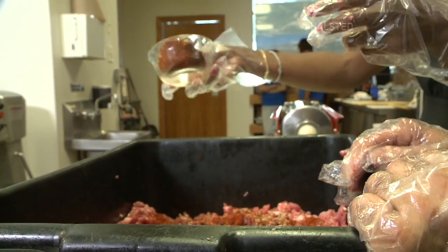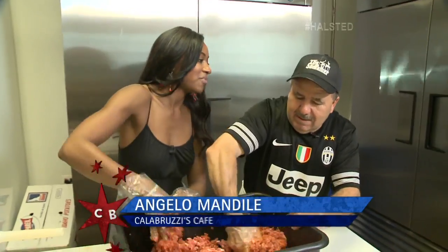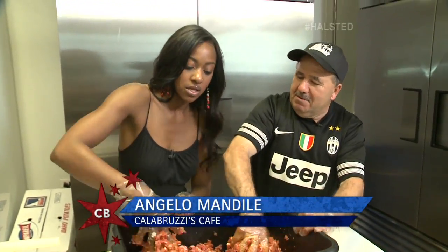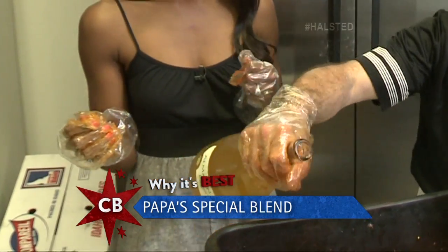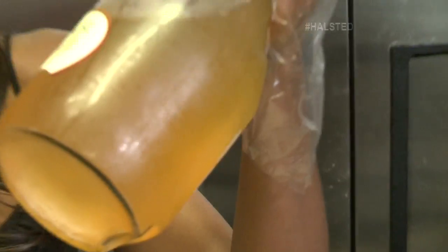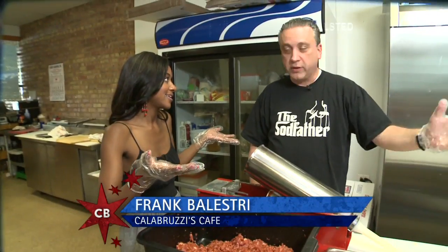Now we're gonna mix. You can smell the fennel. Oh — we can put a little wine in too, homemade wine. All right, why not? Let's put it in. Now that the blend is complete, I'll leave Papa to do his wine while I move on to the next step: stuffing.